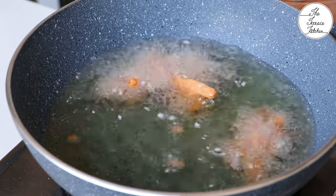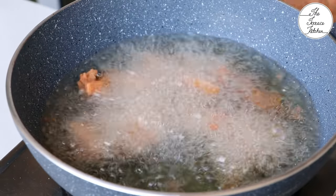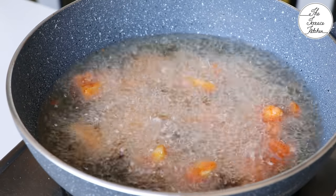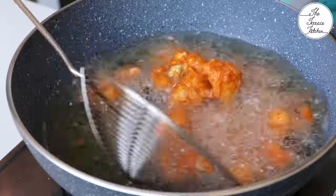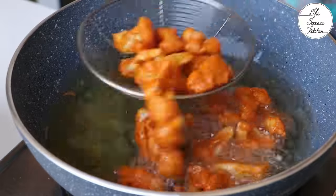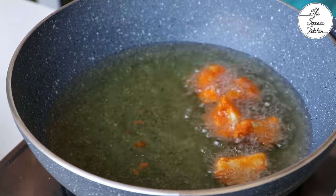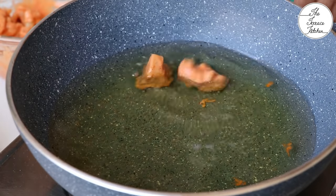Keeping the flame high, drop in the cauliflower florets. I'm going to double fry these — flash fry on high flame for 2 to 3 minutes, or until the florets develop a slightly golden color but not very dark. If you prefer, you can single fry until crispy, but double frying ensures the crispiness lasts longer.